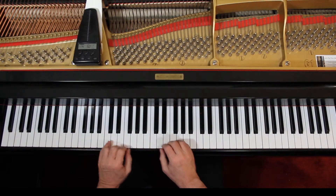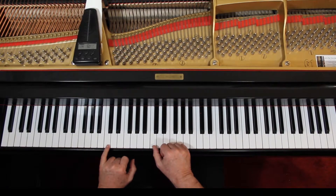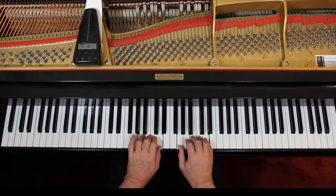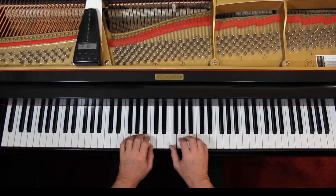Page 62, Twinkle Twinkle Little Star. Page 61, introducing you to the F position. The position is based on the name of the note at the bottom of the position. We've had C position, we've had G position — F position just has F on the bottom.